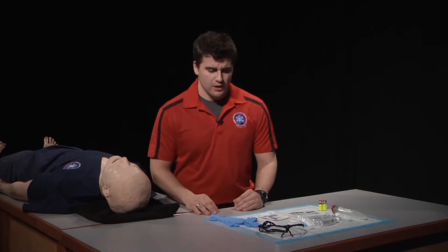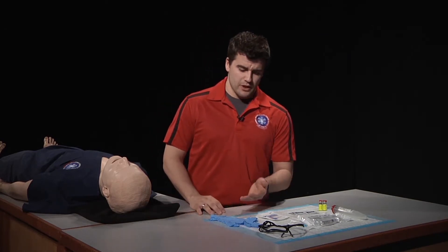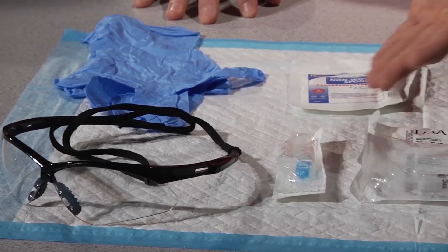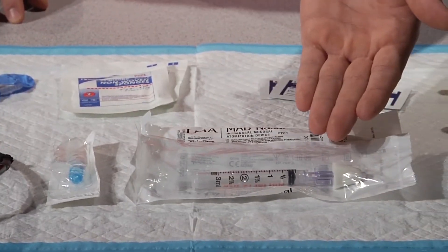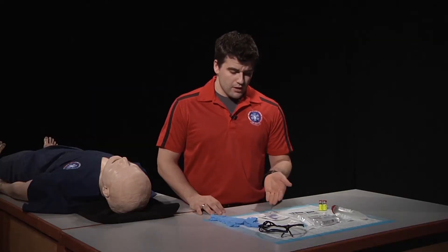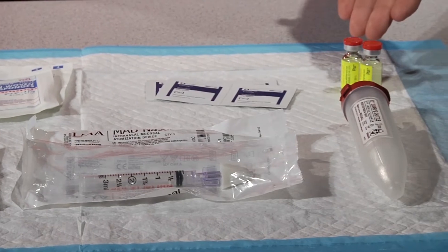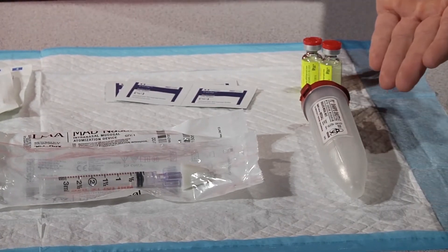From there we're going to set up our equipment. The equipment that we will need for this skill is our PPE, our needle, syringe, and mucosal atomizing device, our sterile gauze, our alcohol swabs, medication, and our sharps container.